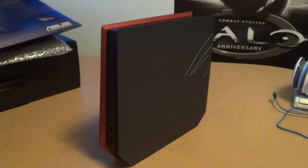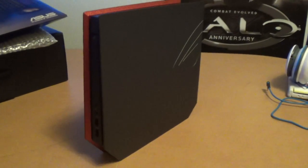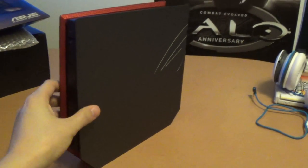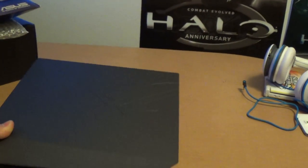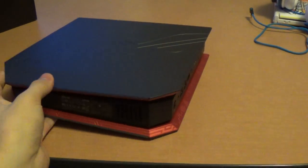Hey guys, this is just a quick video on how to upgrade your RAM in the ASUS ROG GR8. I just got this and these come with 8GB of RAM and you could upgrade up to 16GB.